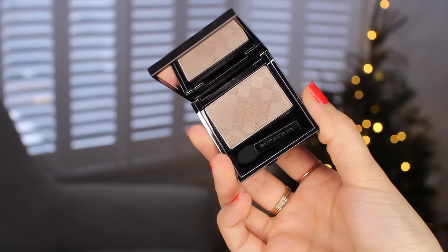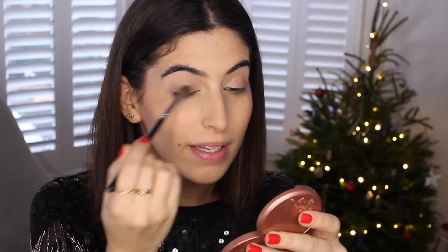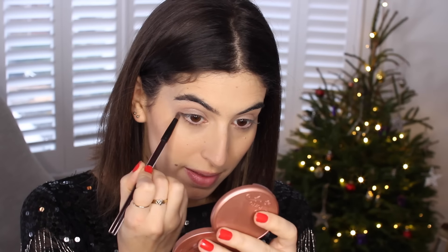For eyeshadow I'm keeping things simple and just using one shadow — the Burberry Pale Barley eyeshadow. So many YouTubers have loved it for years and I finally picked it up. It's a bit like MAC Patina — a sheer, cool-toned gold that's really pretty. I'm washing that all over the lid, then using a small brush to apply it slightly underneath the eye to balance it out. I'm not going to apply eyeliner or crease shadow, because with lots of mascara and a dark lip it can look really fresh and pretty.